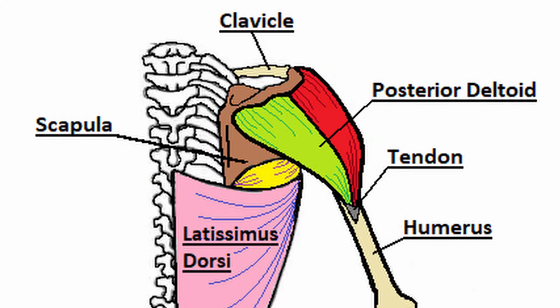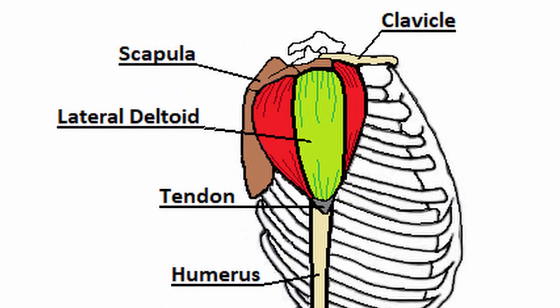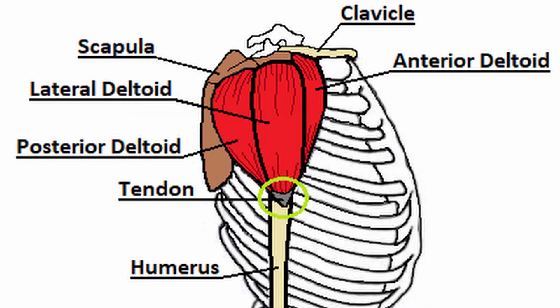The posterior deltoid is located on the posterior portion of the shoulder, which is the rear of the shoulder. Its origin point is also located on the scapula. The anterior, lateral, and posterior muscle fibers join together as one tendon and insert on the upper lateral portion of the humerus.